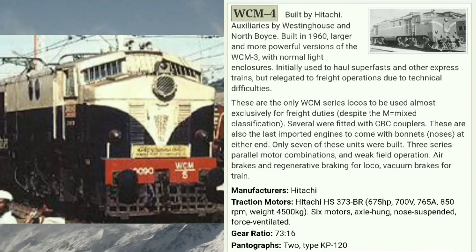At number four we have WCM 4, which was also manufactured by Hitachi in 1960. This was a more powerful version of WCM 3. Though a mixed vehicle, it was mainly used for express services. Only seven units were manufactured. This train has a horsepower of 675 and a gear ratio of 73×16, making it the fastest engine in this series.